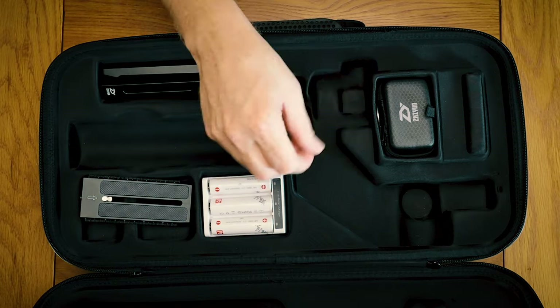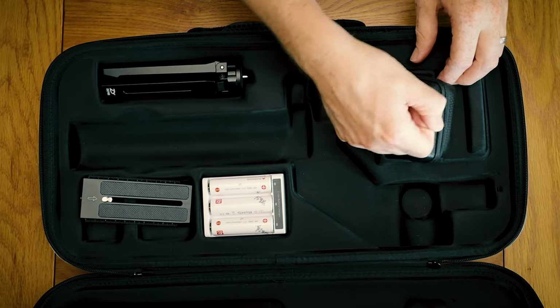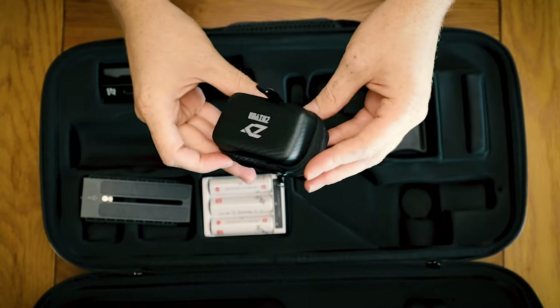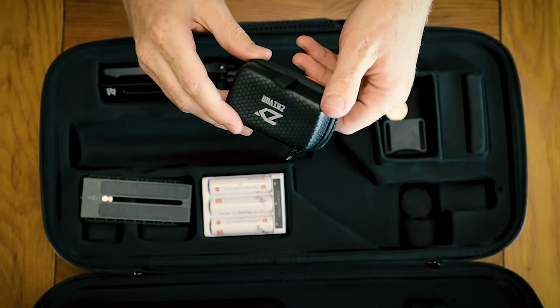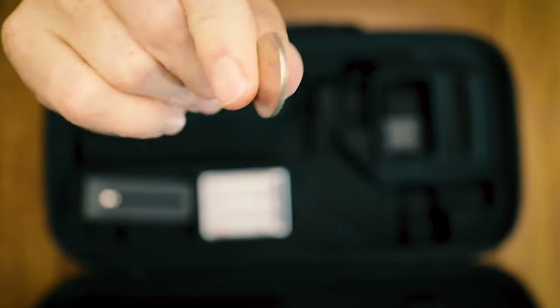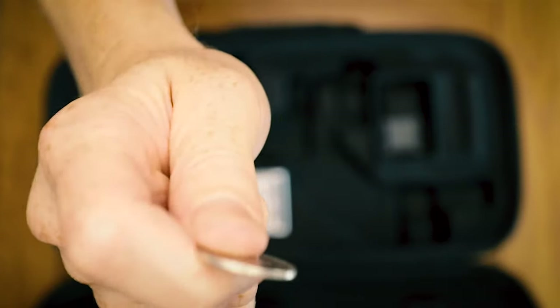The gimbal itself comes in this nice soft shell case. It has a variety of accessories and pouches, such as this one which holds all the USB leads for different camera brands. One tip that I love is to carry a 10p coin.